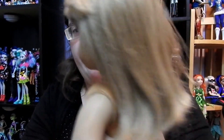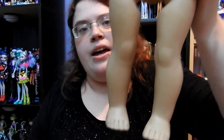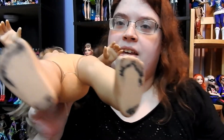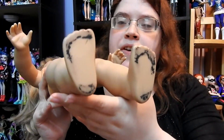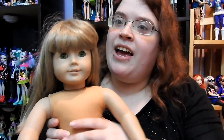She does need some cleaning. Her hair isn't too bad, it's just a little bit dry. The reason why I got her so cheap is because her feet are black, and I'm guessing that's from her shoes, so hopefully I'll be able to get that off.